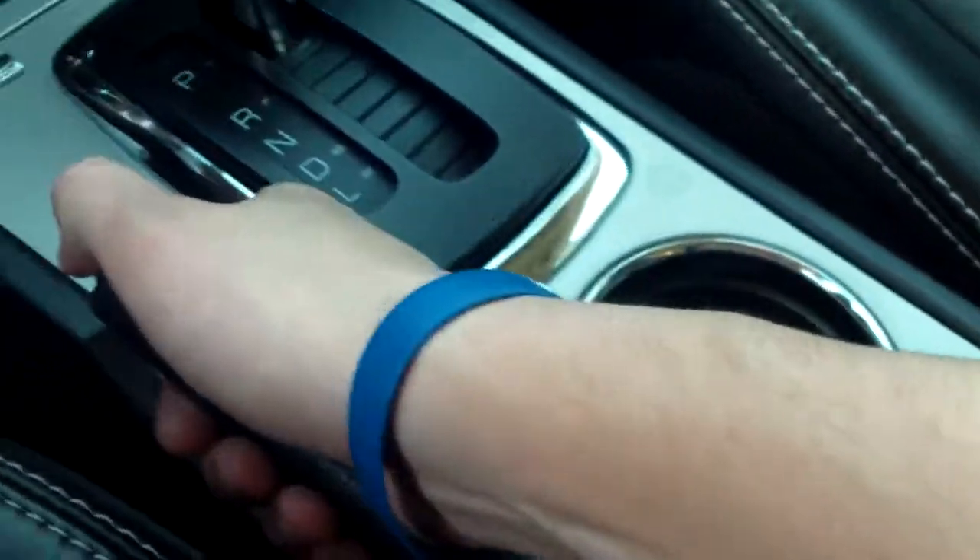A couple of cup holders, the emergency brake. Now we do have the center console — if you open this up, you've got this level here, and then we can open up that second level, which looking down there you'll see a USB port, an auxiliary port, as well as a 12 volt charger.